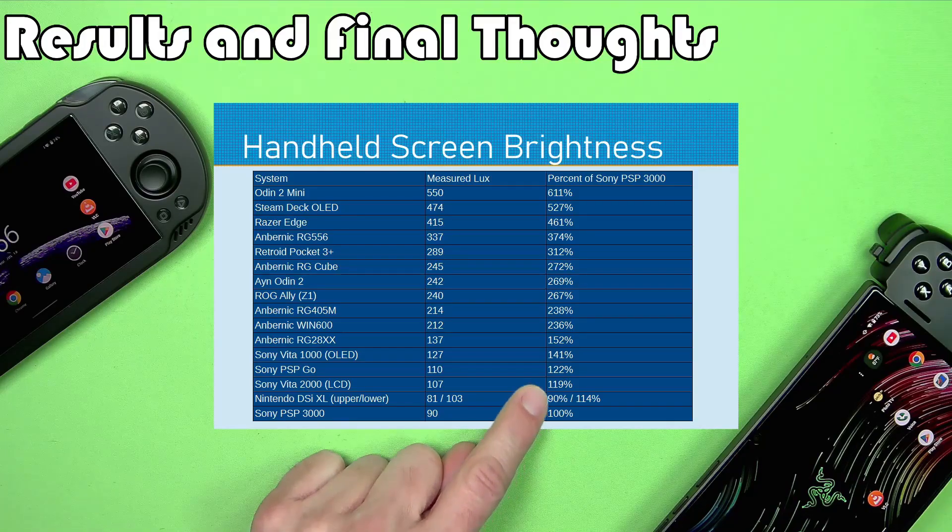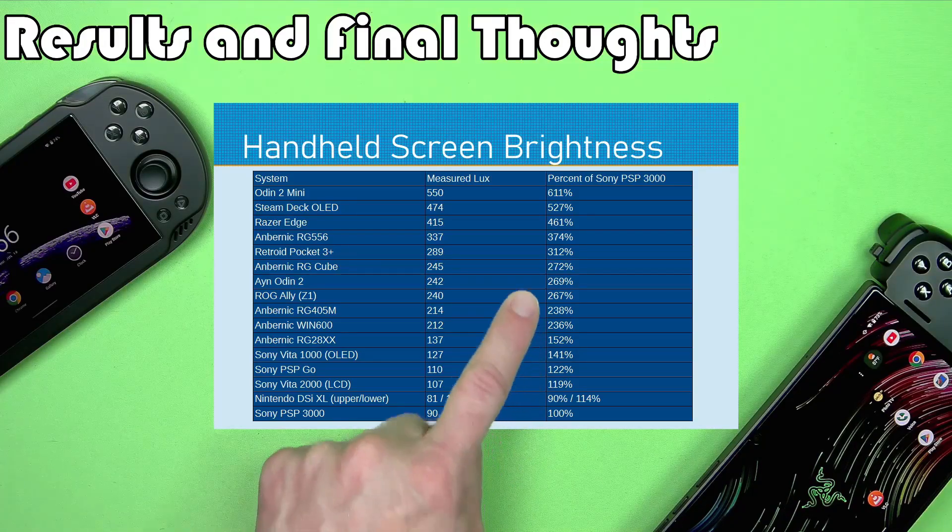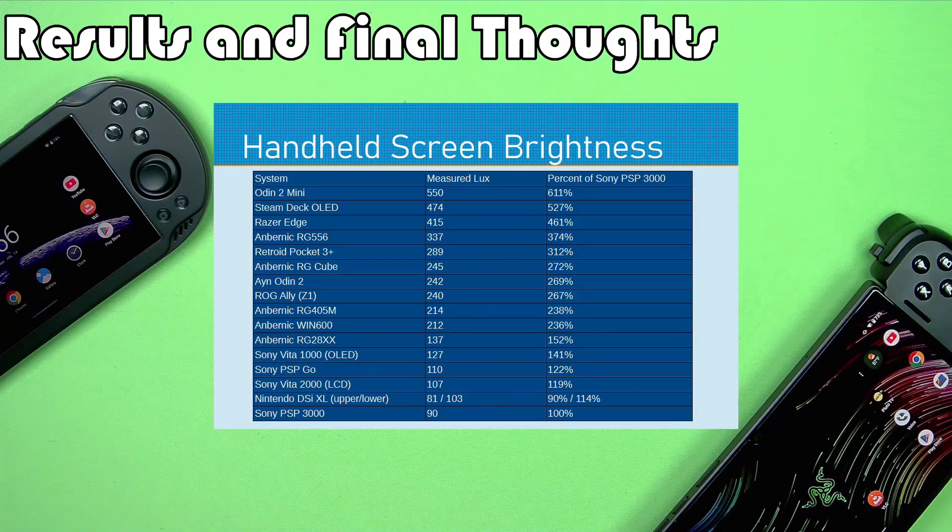It's interesting to see how, as you get more modern systems, the screens are actually many times brighter than what you got out of the stuff back in the age of the Nintendo DS. The DS Lite was brighter than the DSi XL, but still, those were quite dim compared to modern handhelds.